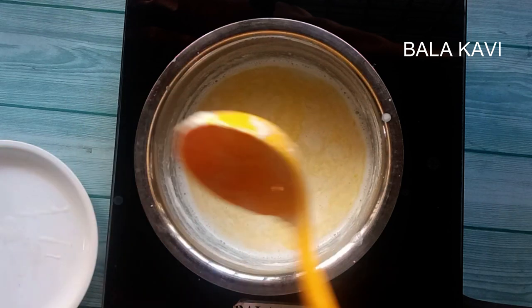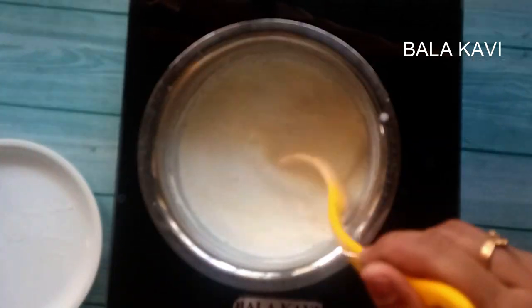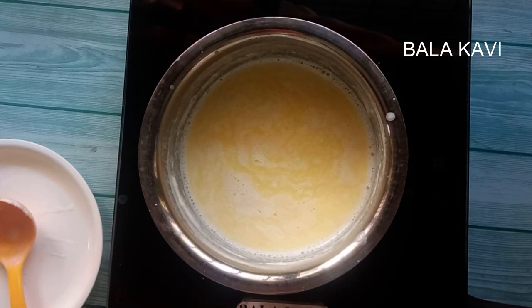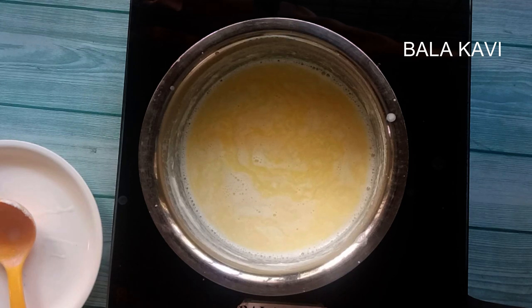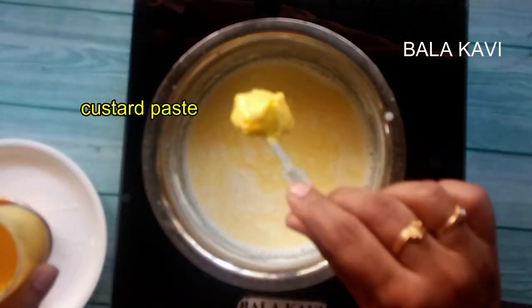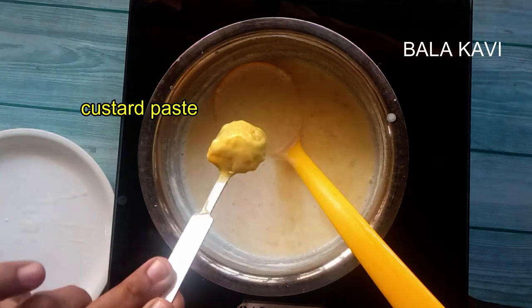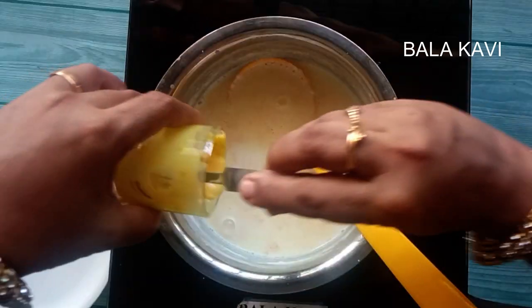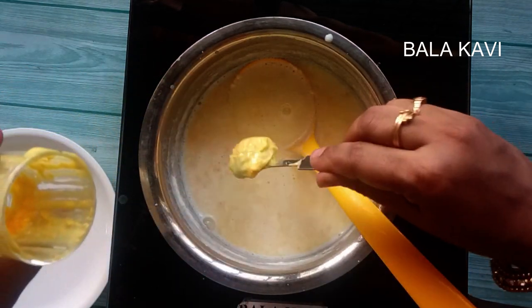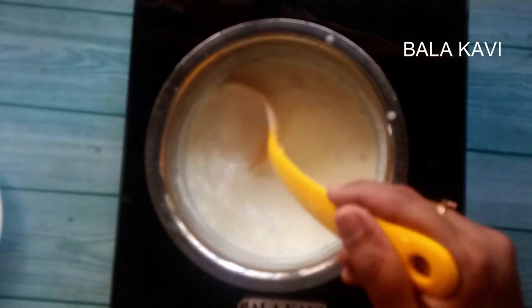The butter is ready in the pot. Put the custard in and mix it together. The butter is very soft and we mix the custard until it is very soft.